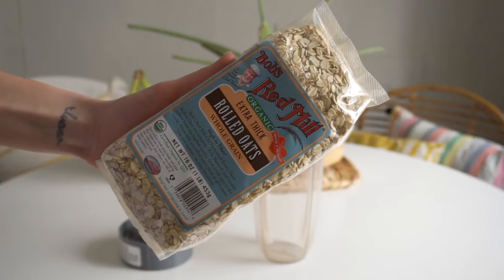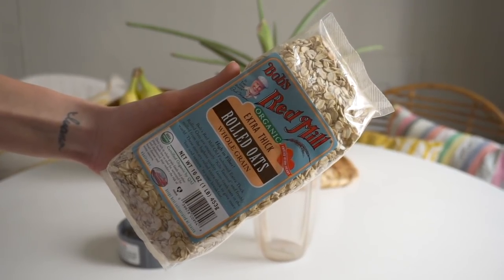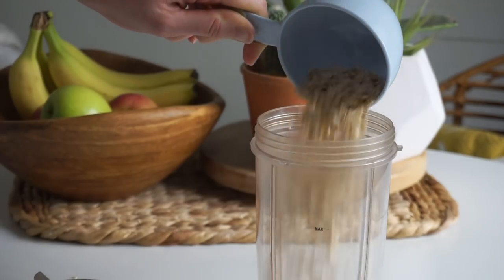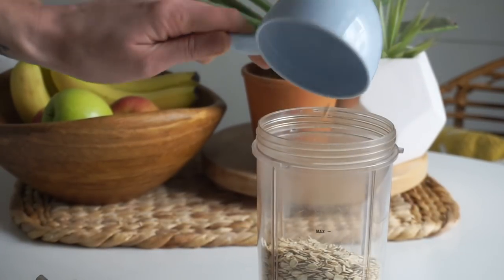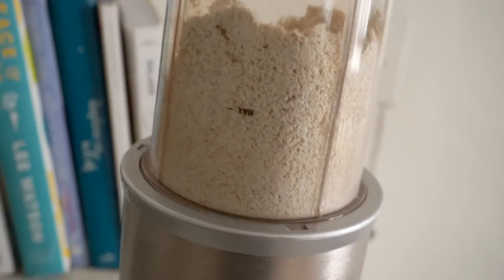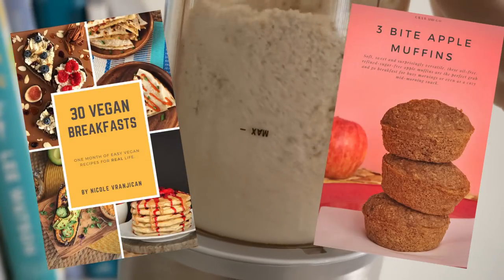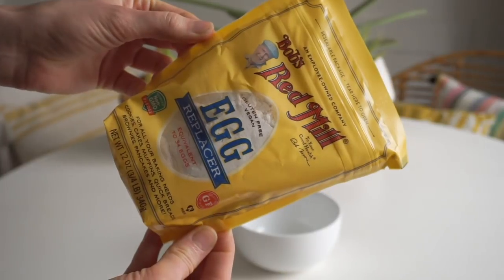I saved my favorite recipe for last — pancakes using oatmeal. Instead of bleached white flour, we're going to create a healthy, hearty, nutrient-dense flour using oats. You just need two cups of old-fashioned oats — put them in a blender and pulse a few times to create something very similar to flour. This is a technique I use a lot because it's nutrient-dense, easy, and I always have oats around. It makes really fluffy, light pancakes and muffins.